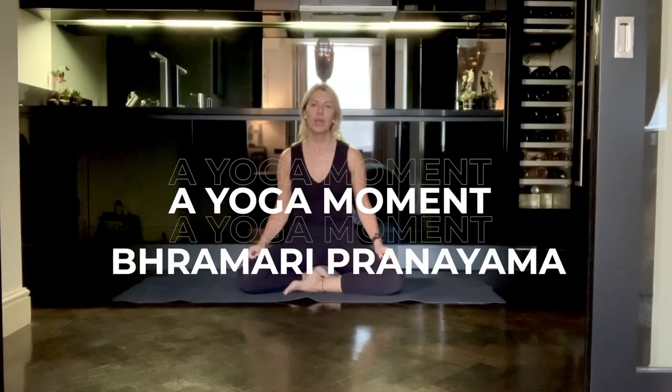I'm going to teach you a pranayama called Brahmari. Brahmari in Sanskrit means bee, so we're going to make a sound rather like a humming bee. It's a very simple exercise which is done either early in the morning, or if you suffer from anxiety, insomnia, or find it very difficult to fall asleep, then it's an amazing exercise to do late at night just before you go to bed.